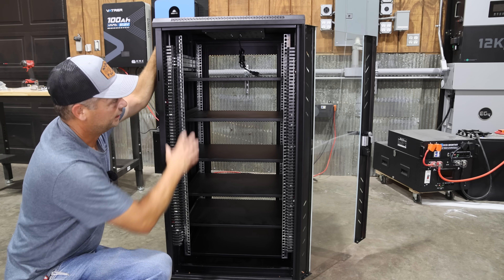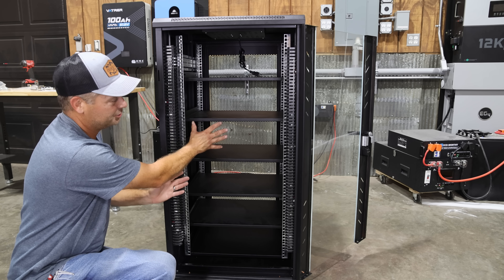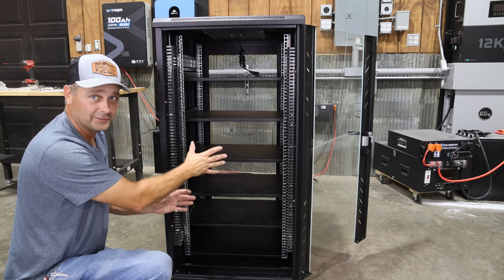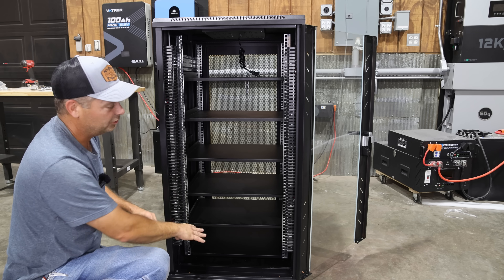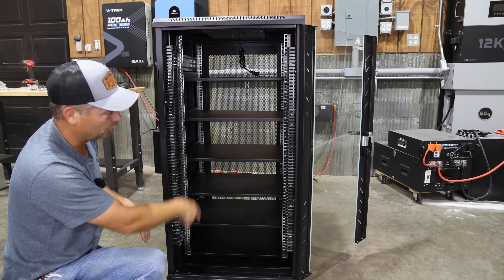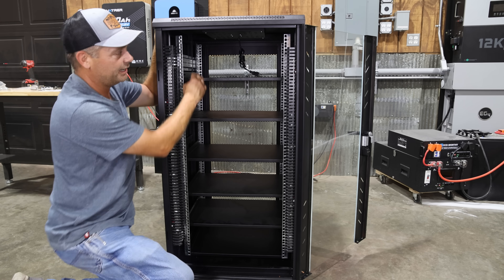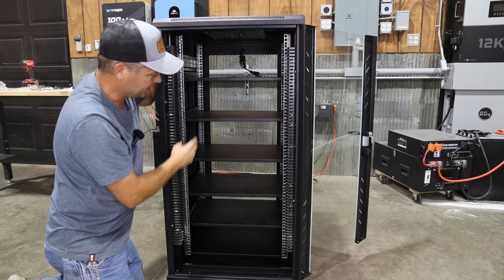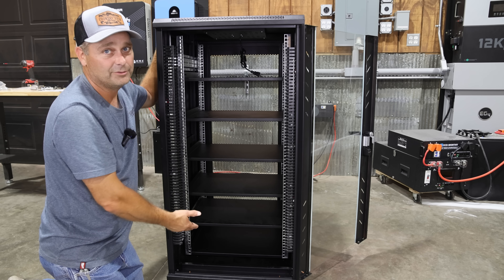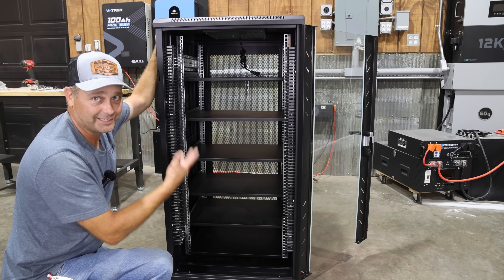I also like that the whole shelving system inside is adjustable. I've got it adjusted somewhat forward so I can install deeper, longer server rack batteries. All of the shelving is adjustable as well, so you can change the width between shelves. There's a total of six shelves for six server rack batteries. I've got some set at seven and a half inches and some at maybe five and a half inches — I don't have them all matching because I want to see what types of batteries I can actually fit in here.